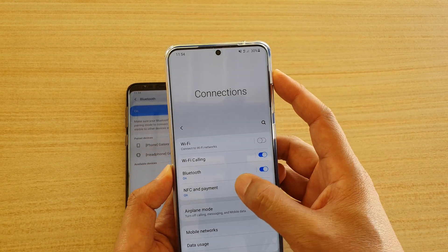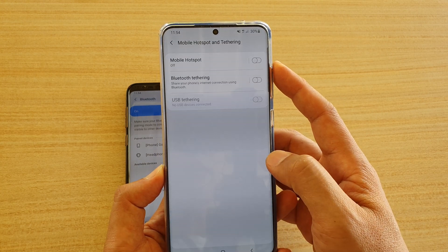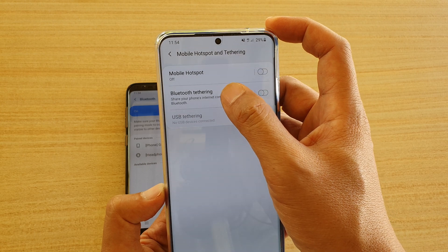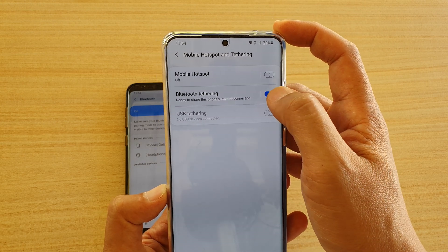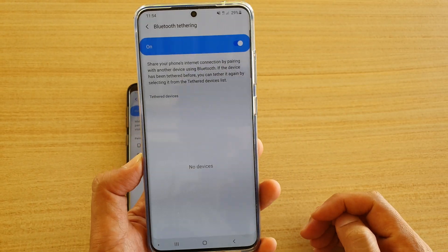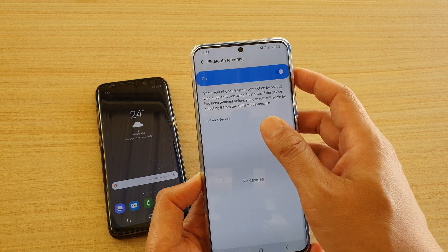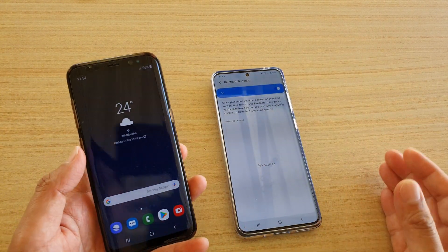Go back and scroll down to Mobile Hotspot and Tethering, then tap on Bluetooth Tethering. Tap the switch to turn it on. You can also tap on the left-hand side panel to go in — it will show no devices at the moment, but we just want to double-check.